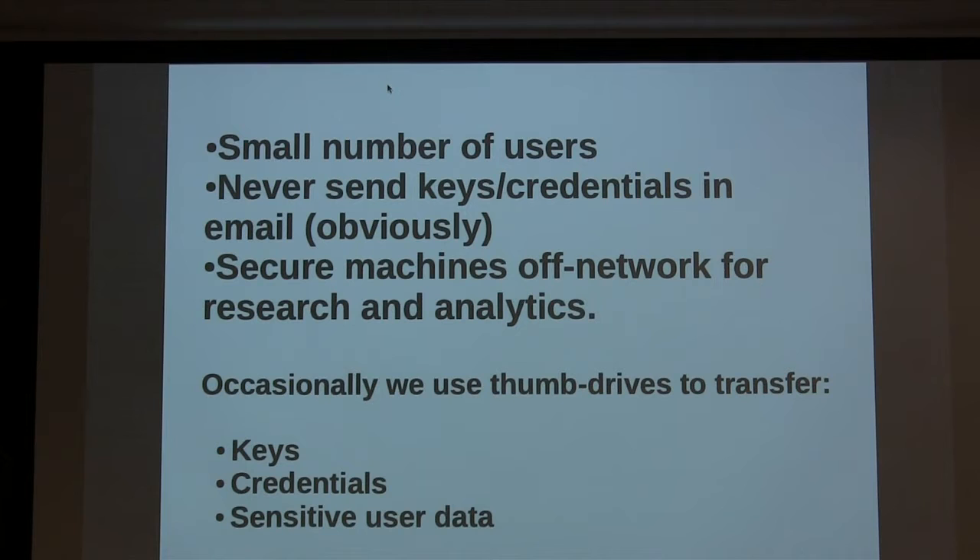I'm not going to talk about edX at all. I'd just like to talk about something I worked on last weekend. In our situation, we have a small number of users and we have a problem where we constantly need to send them credentials. It includes keys, it includes sometimes passwords, and we end up having a lot of thumb drives lying around the office. As someone who's pretty concerned about security in general, I don't like that.